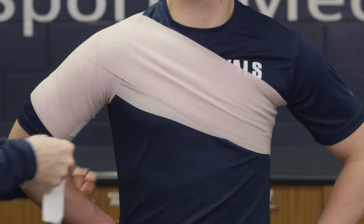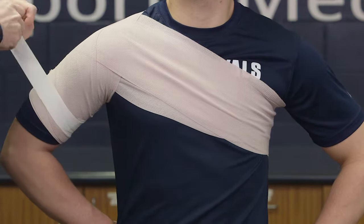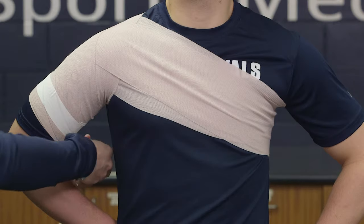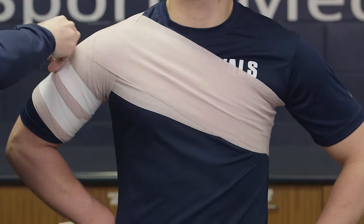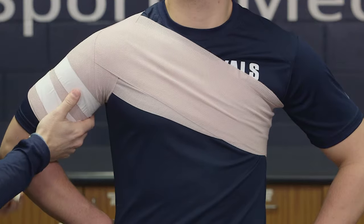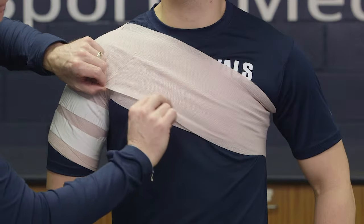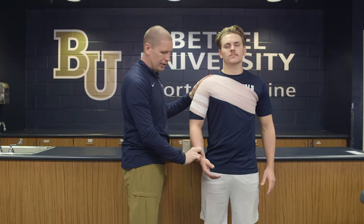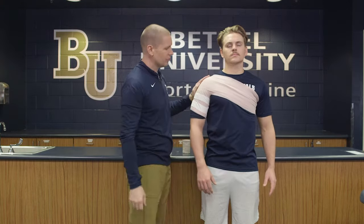Similar to other ace bandage taping, we don't want to go all the way around with one piece because we don't want to cut off any circulation. Right before I do this last strip, I'm going to have him contract his bicep so it's as big as it's going to get, and then he can relax. We're going to do that one more time with our other piece of tape — have him contract his bicep, then lay this down so it's good and secure. Once done, I can make sure the wrap is wrinkle-free, that as much of the shoulder is covered as needed, check circulation to make sure it's not too tight, and confirm it reduces external rotation and feels good.